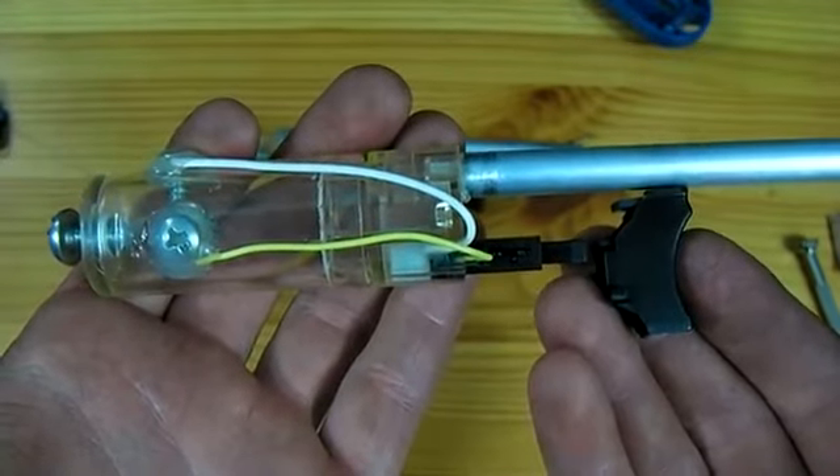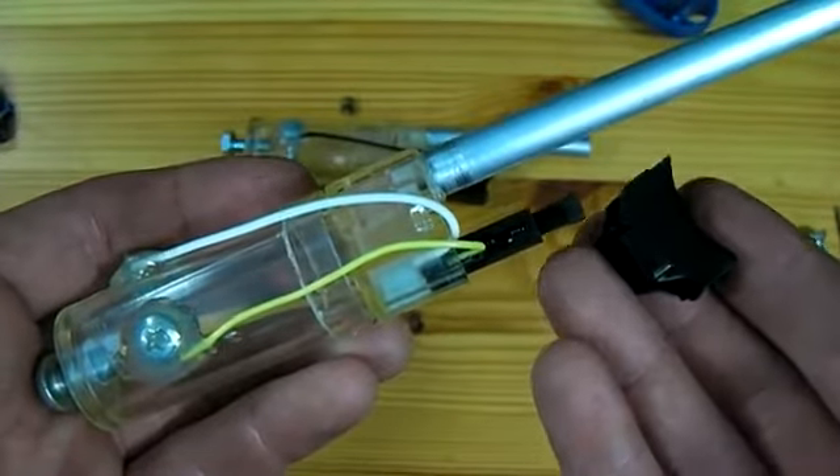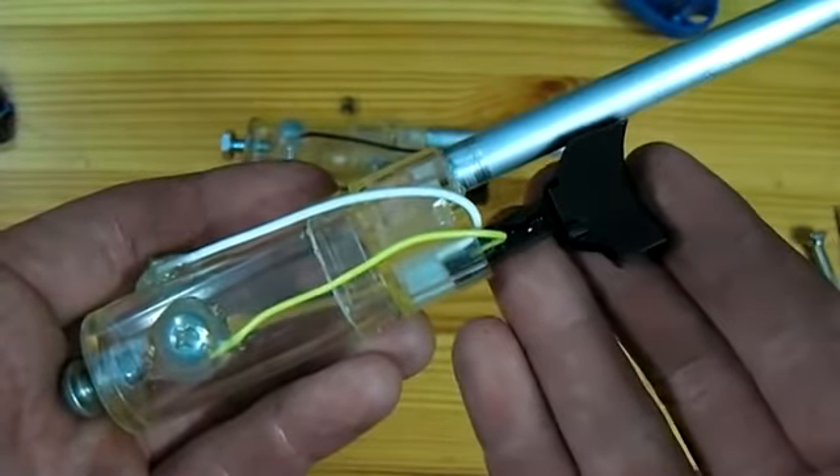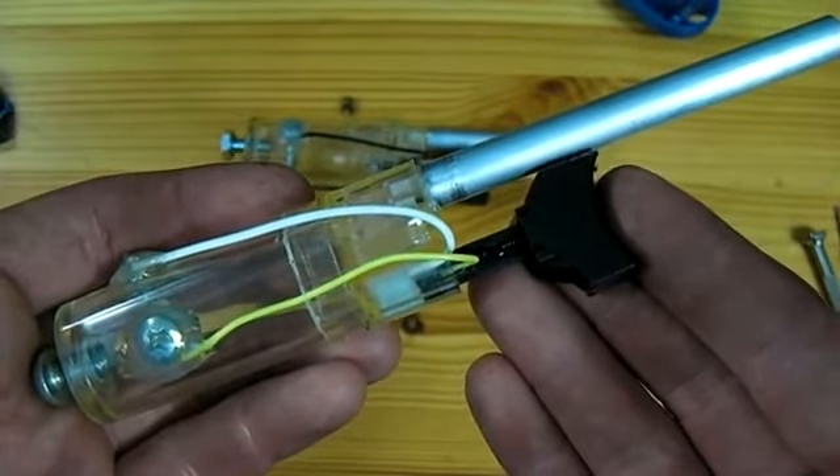What needs to be done is to have the top of the trigger chopped down. You can see I have chopped down the trigger so that there is enough room for it to slide over the piezo. It can now be hot glued in place and the cannon is ready to fire.